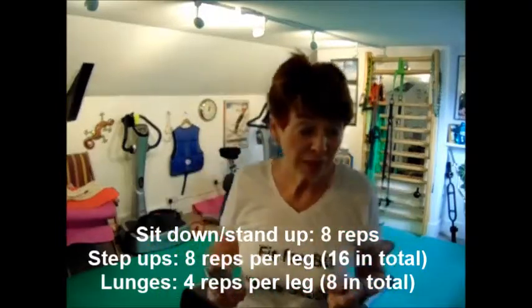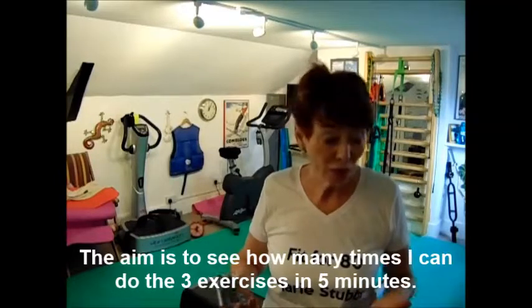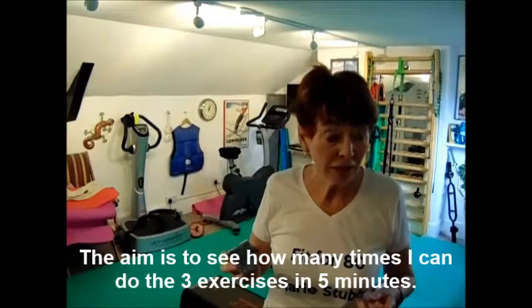My exercises are: sitting down and standing up — I'll do that on the bench, eight times. Then step-ups, eight times each leg, so sixteen in total. Then lunges, which you can really do anywhere. I hope I can fit quite a few rounds into my five minutes, so I'm just going to give it a go now.